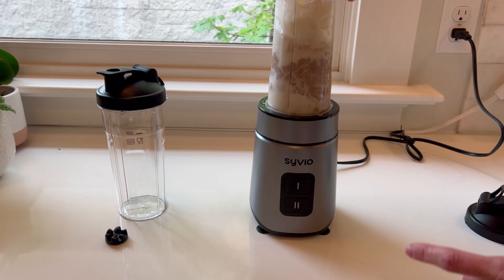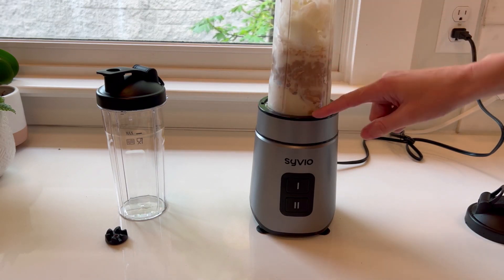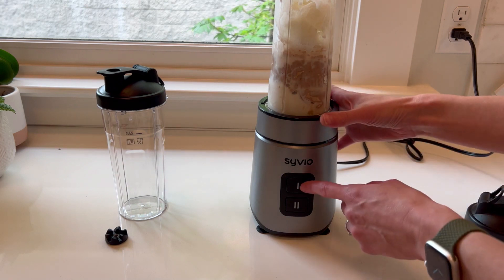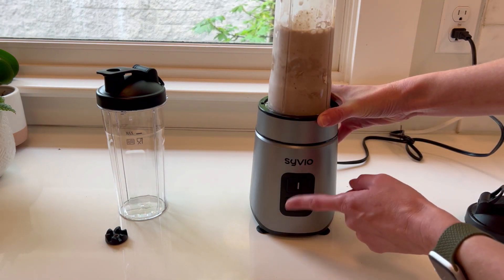There's one more trick: you've got to push it down and lock it into place by twisting it just a little bit. It will not turn on until you lock it into place — so know that. Now let's turn it on. I'm going to start with just level one, and I have to hold it down for it to go.